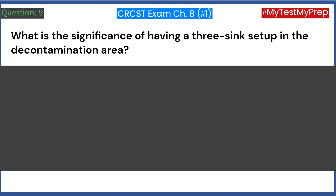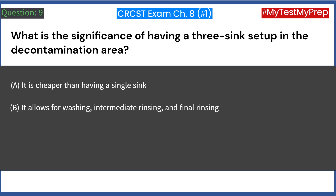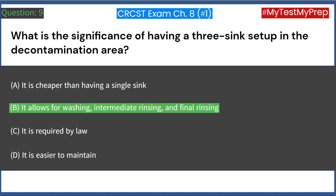What is the significance of having a three-sink setup in the decontamination area? A. It is cheaper than having a single sink. B. It allows for washing, intermediate rinsing, and final rinsing. C. It is required by law. D. It is easier to maintain. Answer: B. It allows for washing, intermediate rinsing, and final rinsing.